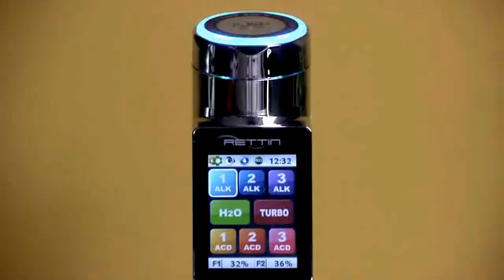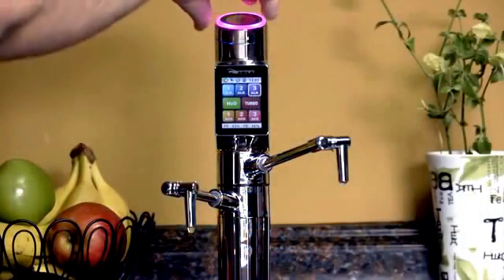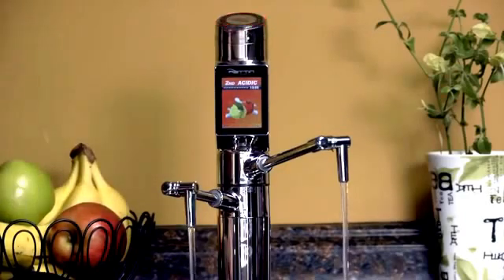The edge of the dial also lights up with the color that corresponds to the pH level selected. Once you've selected the pH level you want, just lightly press the jog dial to start producing water at that level.